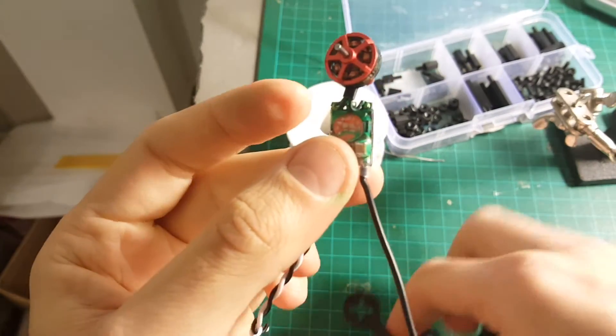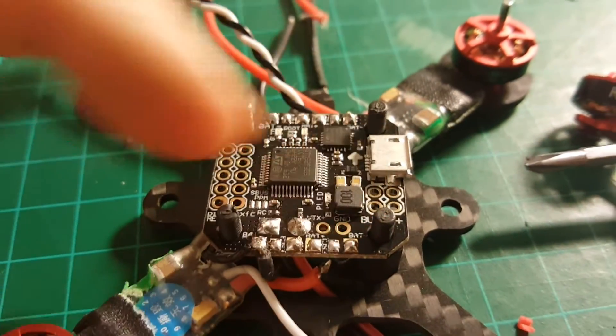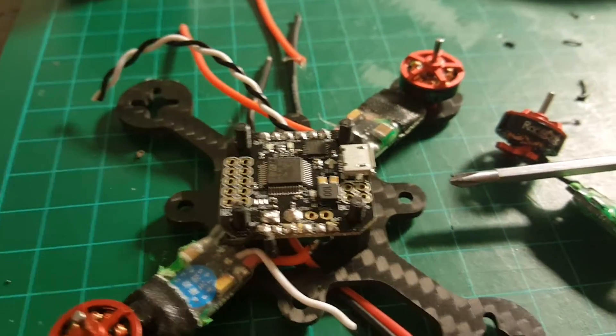What we're going to do now is connect the motors to the frame. I recommend to prepare all the pads for the ESCs first, and then I'm going to start soldering the ESCs to the board.